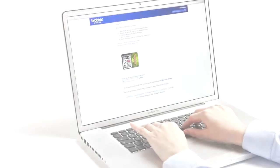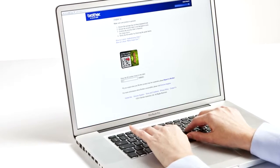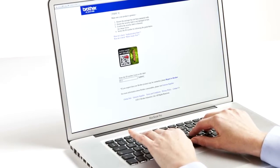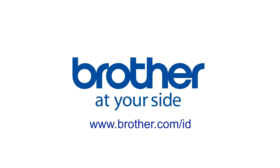If you don't have a smartphone or it won't scan, you can always go to www.brother.com/id and enter the ID code manually. Brother originals — the best for your printer.